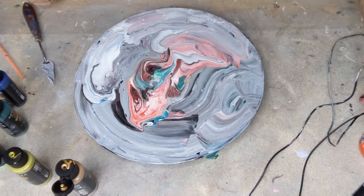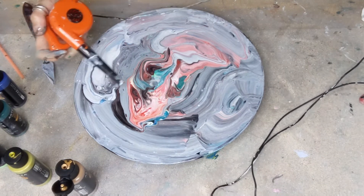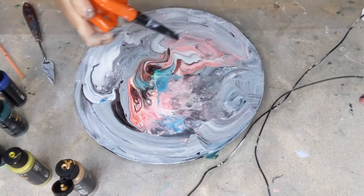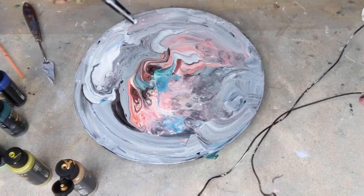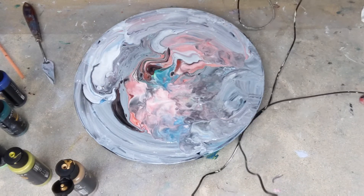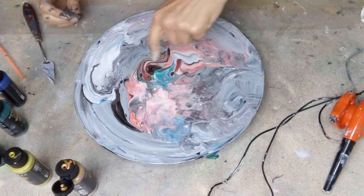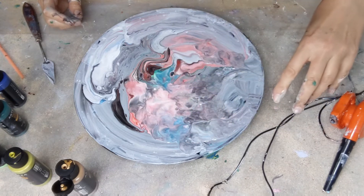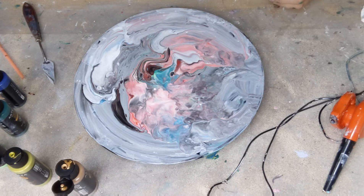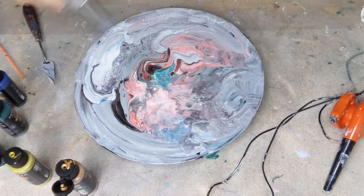I'm just going to blow that around a bit. We've got all kinds of different things going on — we've got the swipe, this is really pretty right here. We've got some blown areas, so I think that's quite an interesting composition. There should be quite a few cells coming up because there's been quite a bit of cell activator going on in the pores of the wood.